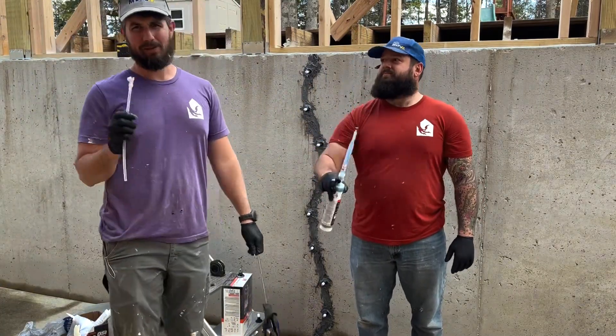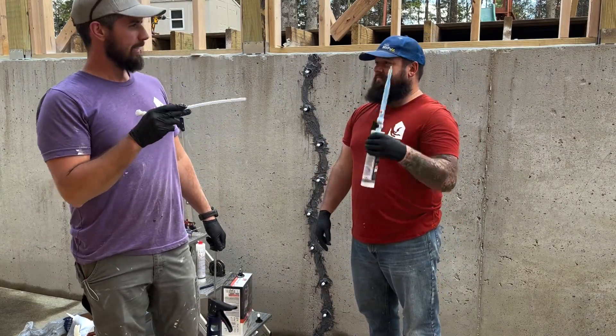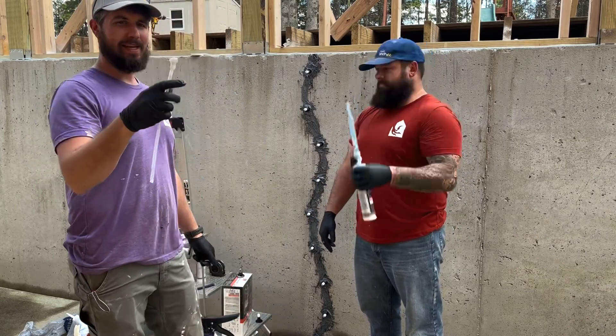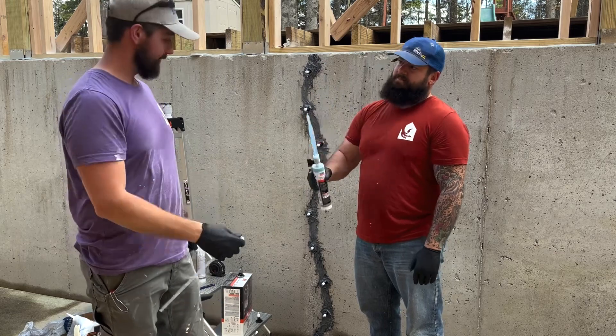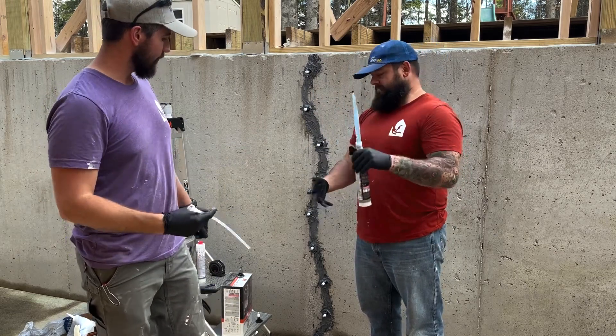While shaking that, I'll go over the straw attachment. We put the little black tip on so it doesn't squirt out while shaking. We'll take that off and put on the little straw, which has a small metal latch at the end that latches onto the injection ports. Then we'll slowly inject our resin into the wall.